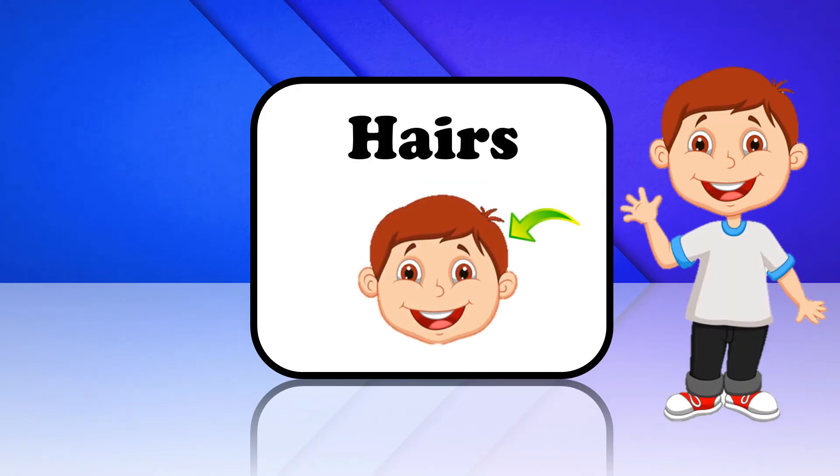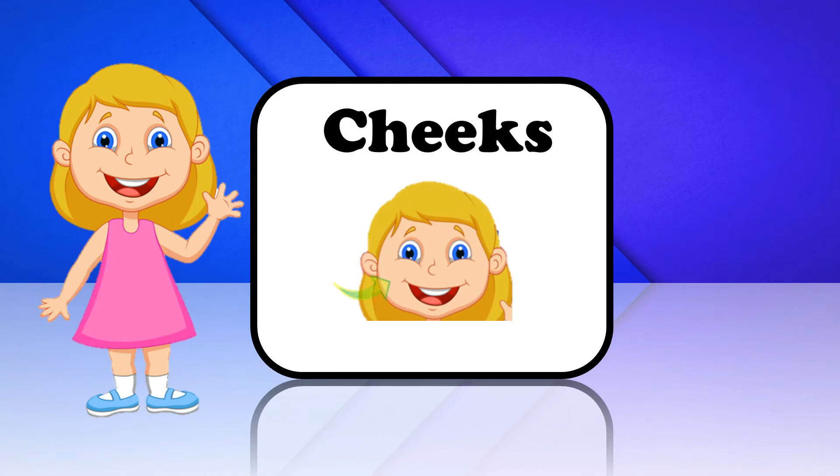Hairs. These are Hairs. Cheeks. These are Cheeks.